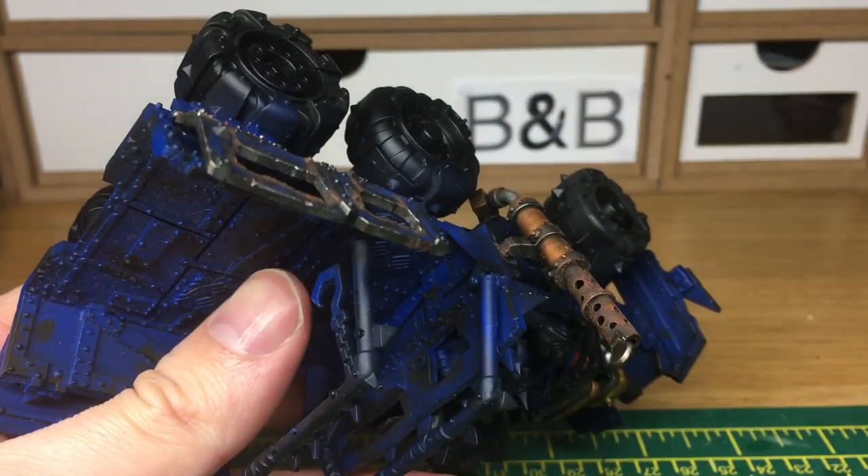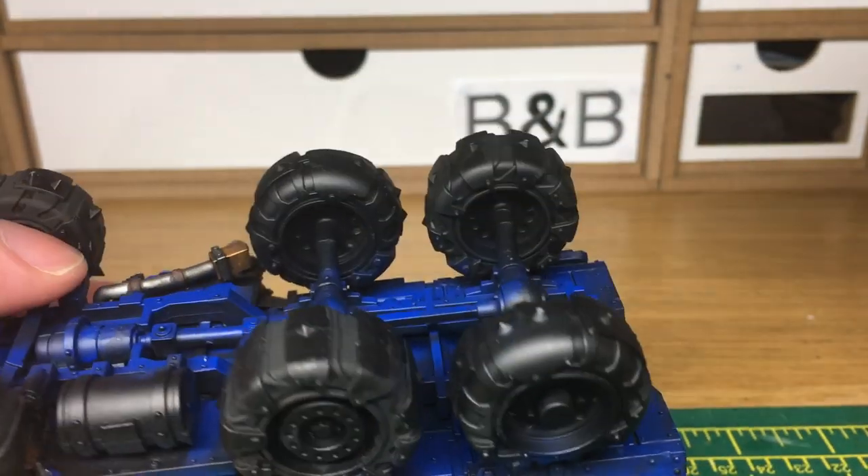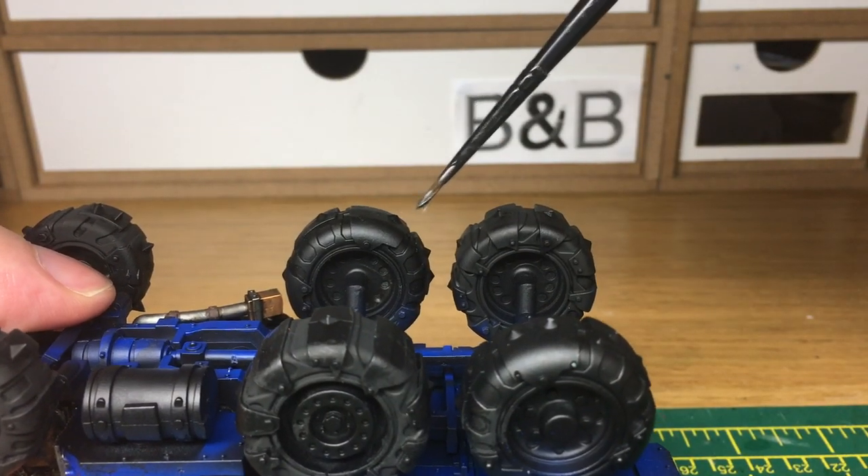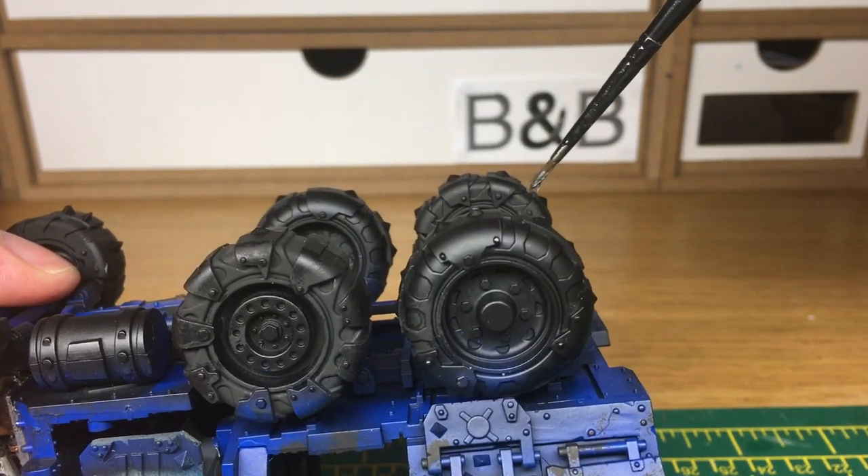When we come back we'll have all the matte black finished. You can see the difference that the black has made comparing this wheel and the shine on the black to how matte this one is.